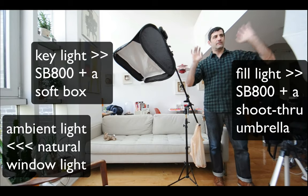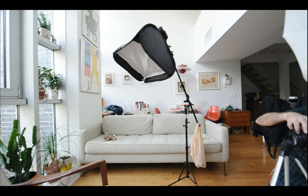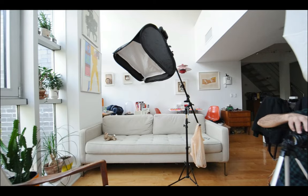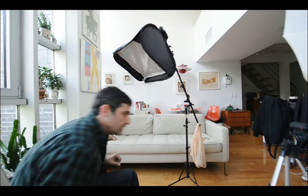I've got my second light now — this is going to be my fill light. I've got my key light over here and my fill light over here. I'm going back into the custom settings, commander mode, and for group B — which is that light — I'm going to dial it way down to 1/128th power. I'll hit OK and grab my remote trigger and let's see how this looks.